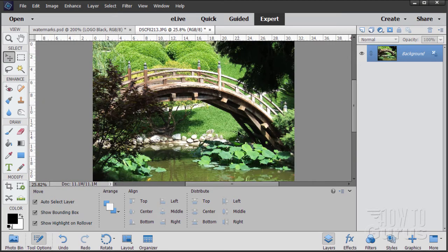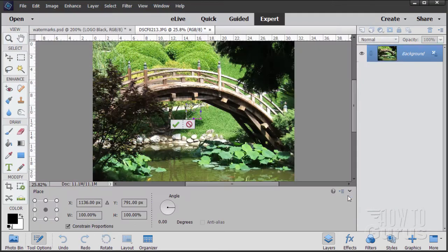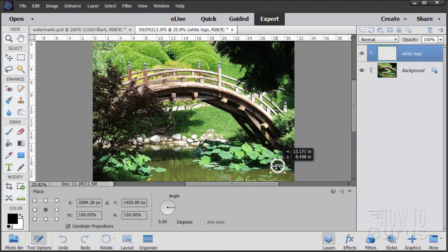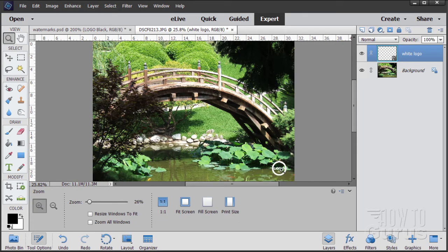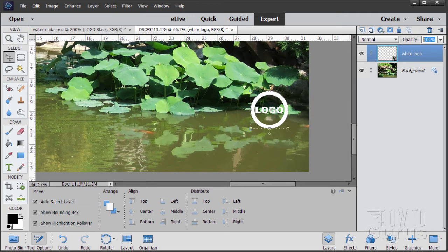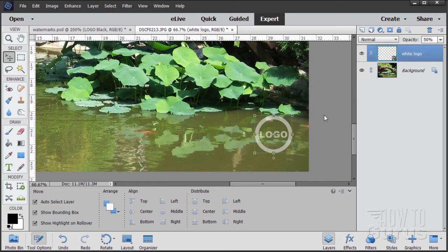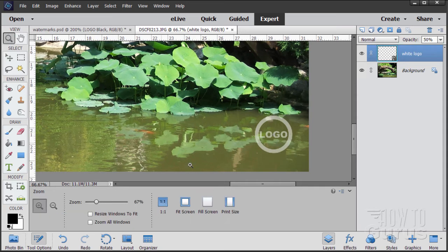Let's close that and look at another picture. A white logo will work nicely here. Go to File > Place, and find the white logo file and choose Place — there it is in the middle of the page. Drag it to the bottom right corner. If you want it a little transparent, go to Opacity on your layers and change it to 50% — a nice, neat, see-through logo on your image. If you have a light background, place the black one; if you have a dark background, place the white one. Change the opacity to whatever effect you want.